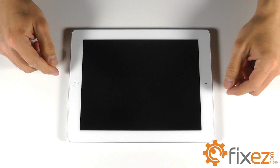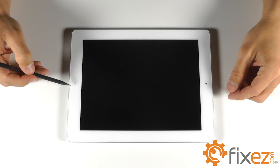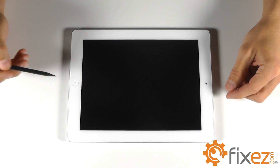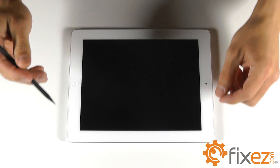Hello from FixEasy.com. Today we are going to be working on an iPad 3, changing a couple of parts — a touchscreen digitizer and an LCD liquid crystal display.